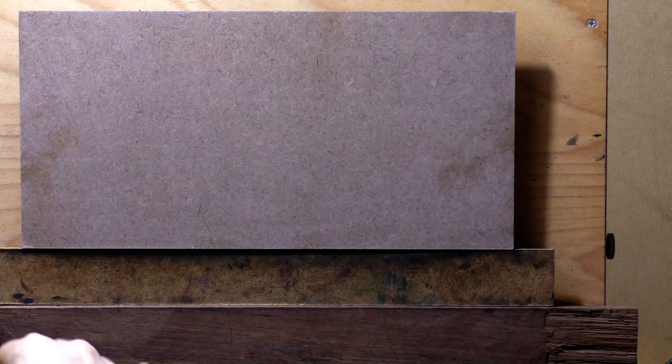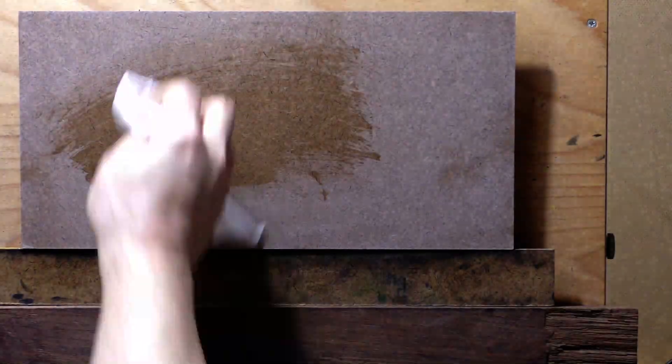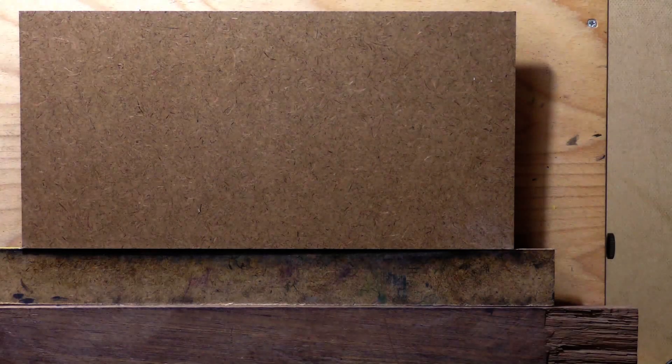Hello, welcome to another landscape oil painting demonstration. This is your painter in residence, M. Francis McCarthy, and the painting I'm bringing you today I'm calling Morning Waves. I'm going to go with 7 by 14 here.